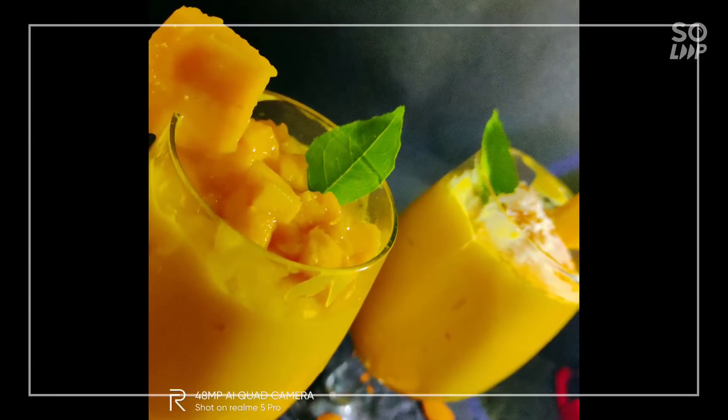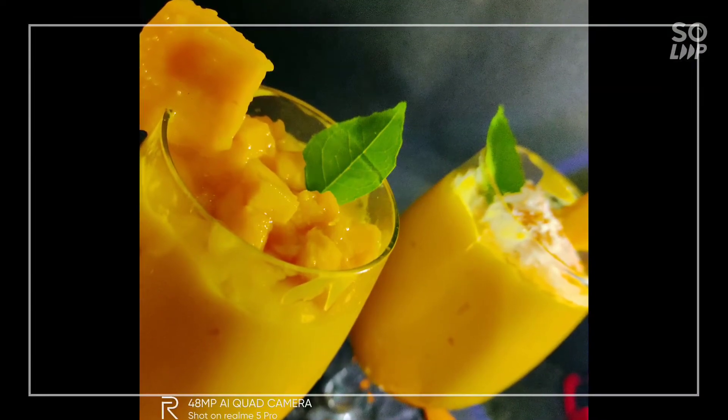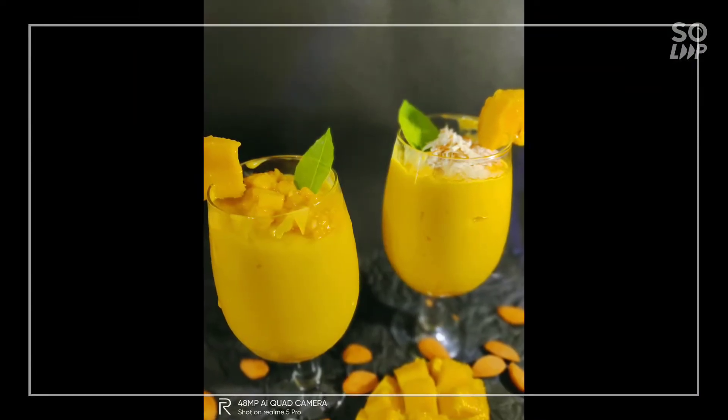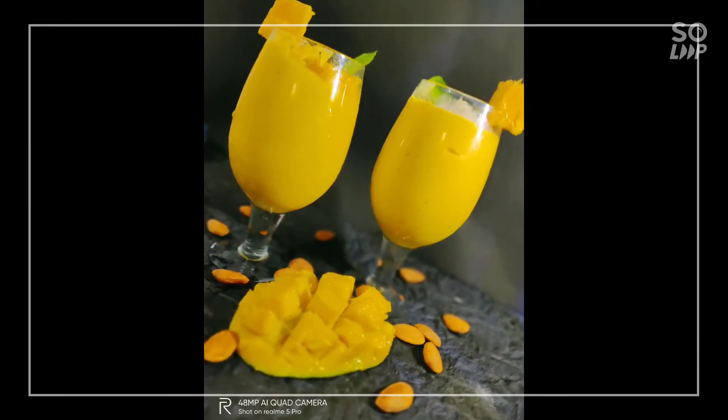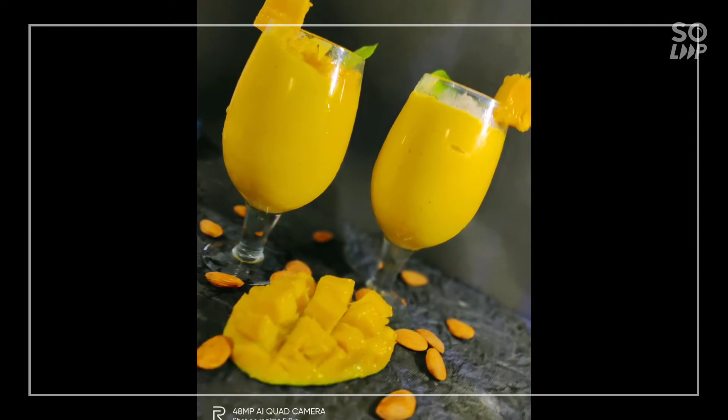Hello everyone, welcome back to my channel Nista's Wonderful Life. This is Nista welcoming you all. Today I am going to make the mango shake and serve it in two different ways, so let's get started.